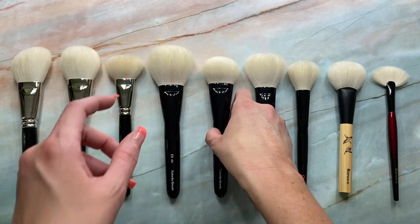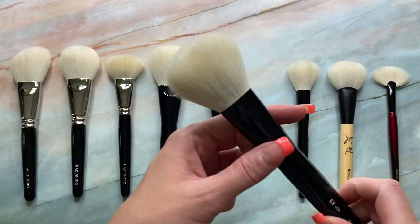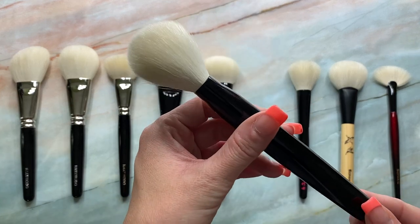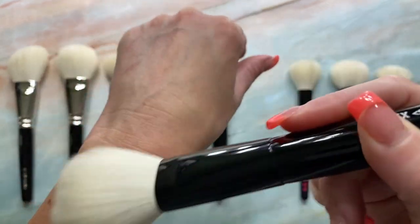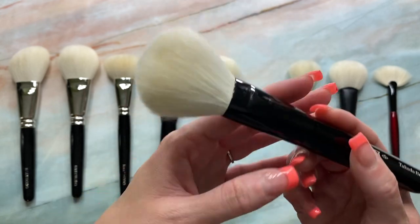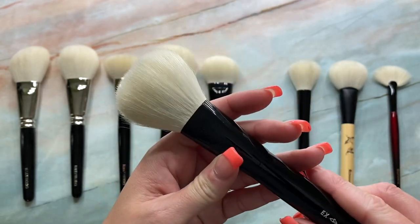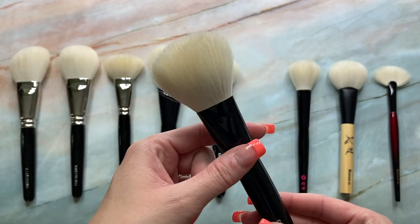And then the next Takeda brush I have here is the 19 EXS. And this is 43 millimeters in length. And I love — what do you know — this brush with bronzer. What I love about it is its shape. It has that beautiful squared-off shape I love.